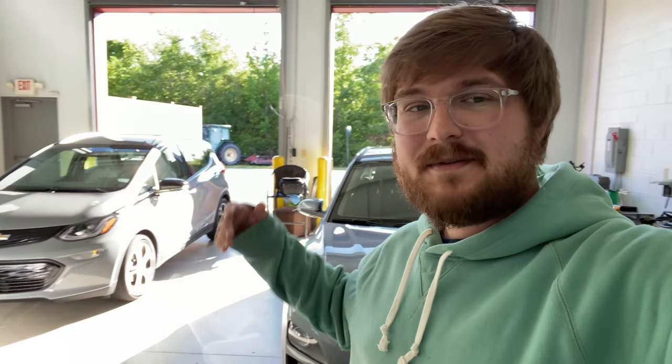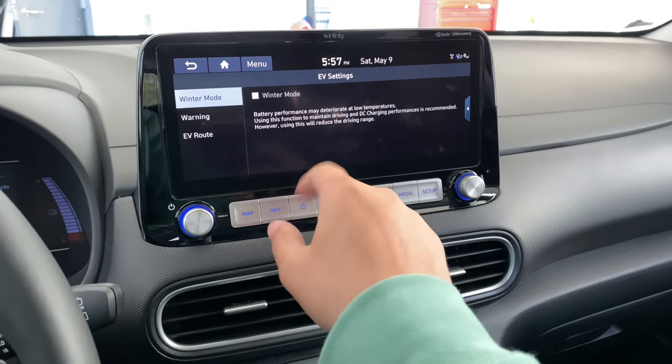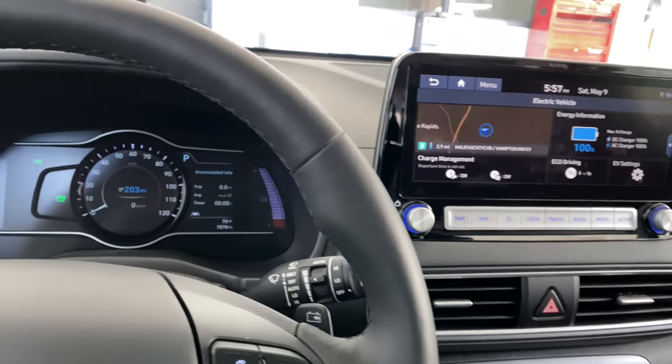Cruise control set at 70. Minimize the number of stops, normal air conditioning usage, nothing crazy. And then we'll run it until she doesn't want to move anymore. We've reset the trip computer. I've turned off the auxiliary battery heating — I don't expect it to need to kick on, but just in case. So let's get right over to the highway.